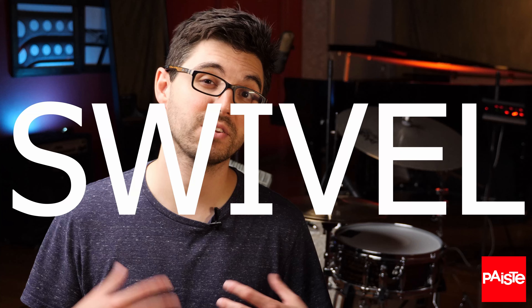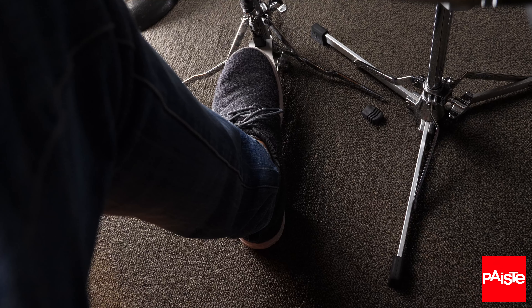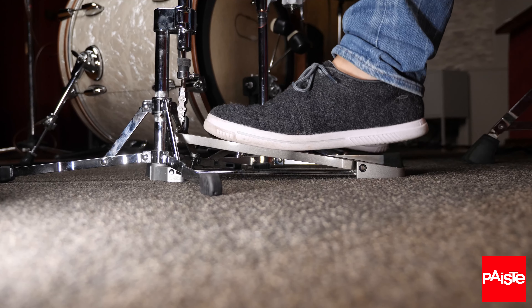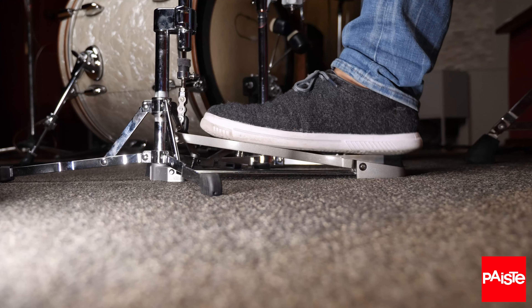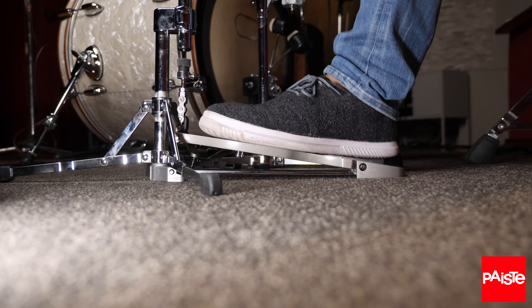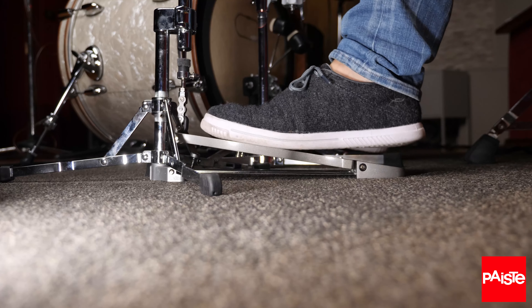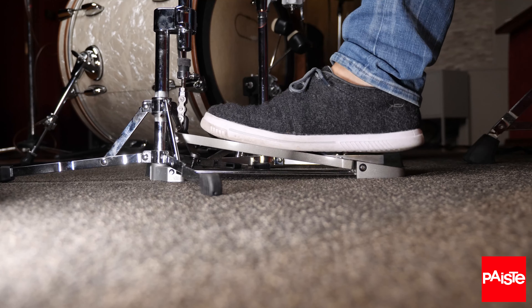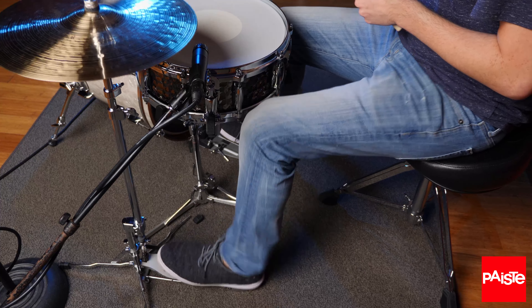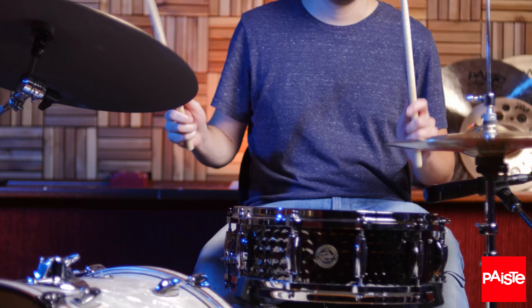That brings us to the third technique: the swivel. The concept is similar in that there is a movement and strike with your foot that is a silent keeping of the time. Start by keeping the ball of your foot on the pedal in a heel-up position, then bounce your heel up and down along with the pulse. Begin to swivel your heel in and out — I like to come in towards my center, off the pedal, and then back directly onto the pedal board. Once you have this going, try to hop the top of your foot up when you swivel from off to on the pedal and you'll be able to bring the cymbals together for a very crisp chick. The swivel technique allows you to keep pressure on the ball of your foot, producing a drier, more articulate chick with less risk of the cymbals ringing out after they close.